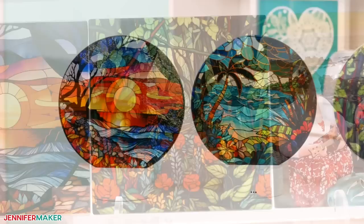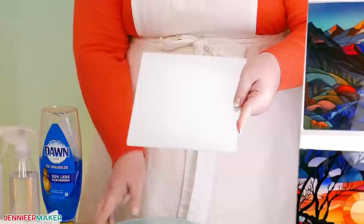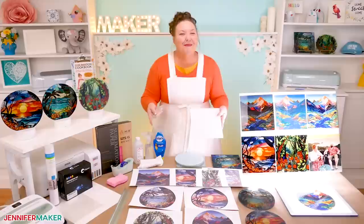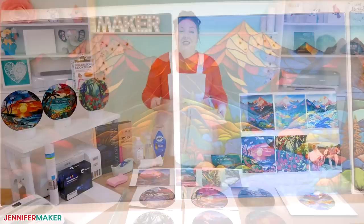Today I'm going to show you how to sublimate onto two kinds of glass cutting boards. I'll use some manufactured for sublimation, which look just like these right here. They come right with a special coating that you need to sublimate on, so you don't have to do anything special. And then also some plain glass ones that you can get from the dollar store. I'll try several different techniques and show you which one worked best and which didn't. You may be surprised, I sure was.